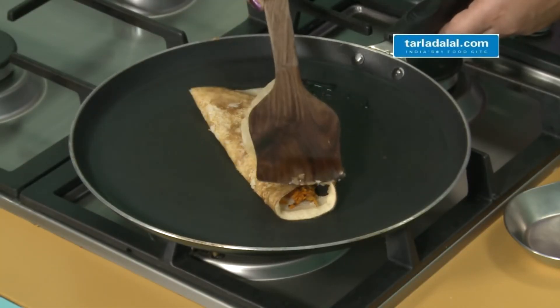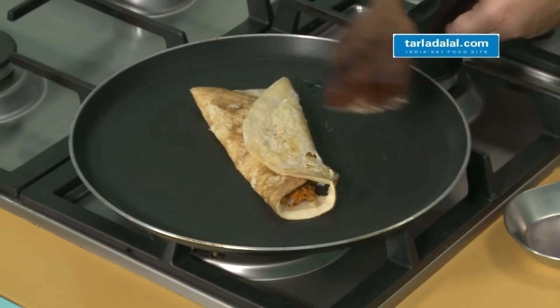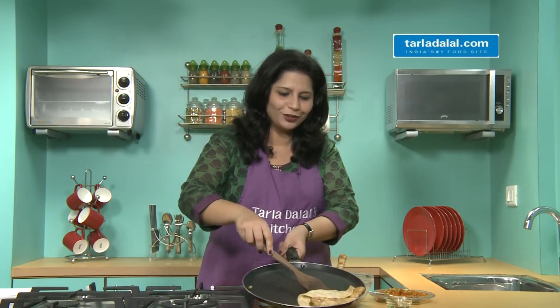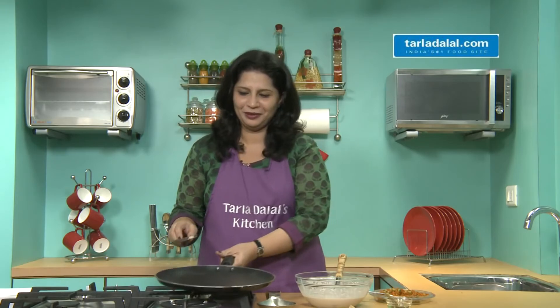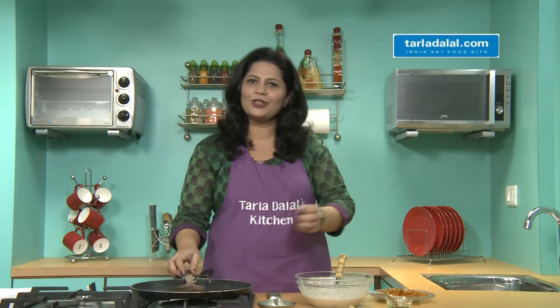Doesn't this look like our regular dosas? Hot hot dosas are ready! Enjoy it with a chutney of your choice.